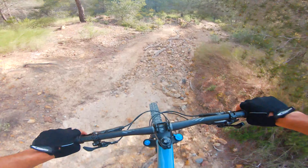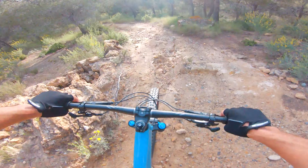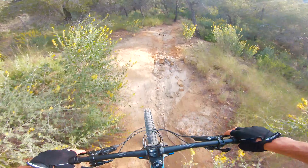The trail's in horrible condition — but I mean, that's to be expected, right?